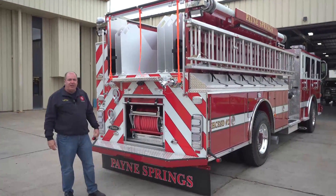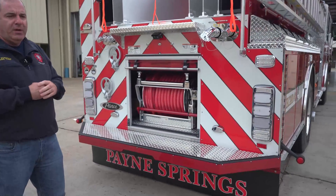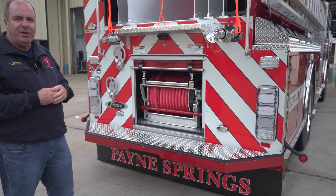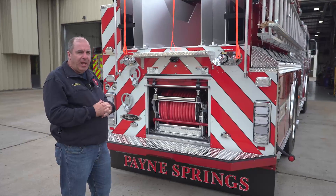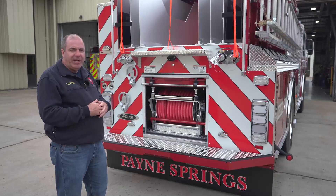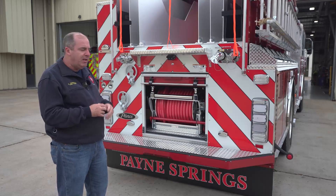We run a lot of trash fires and do some structure protection. We have a pretty good urban-wildland interface area, which makes a hose reel a good tool for us to have and utilize on the engine. We decided to put it here in the back — it keeps it out of the way and clean, but it's still easy to access. Everything pre-connect-wise besides the bumper lines comes off the rear, which keeps everybody in the same spot for pulling lines.